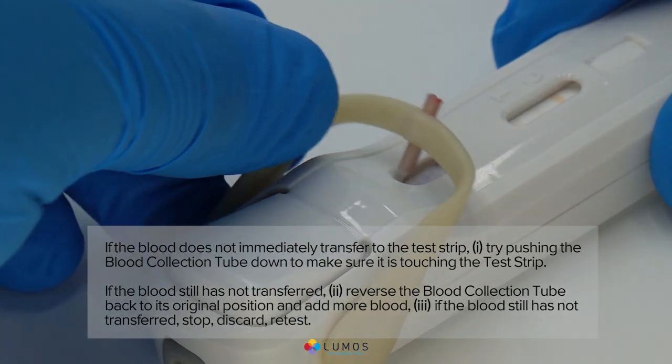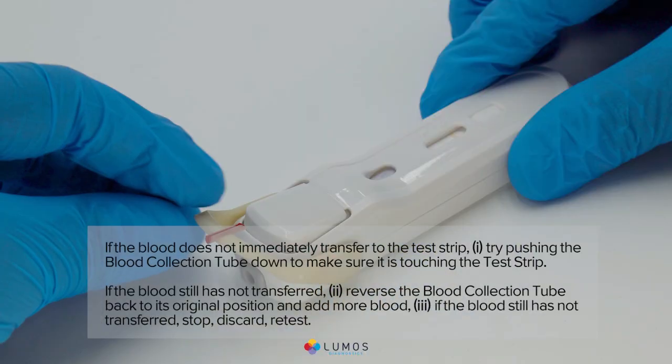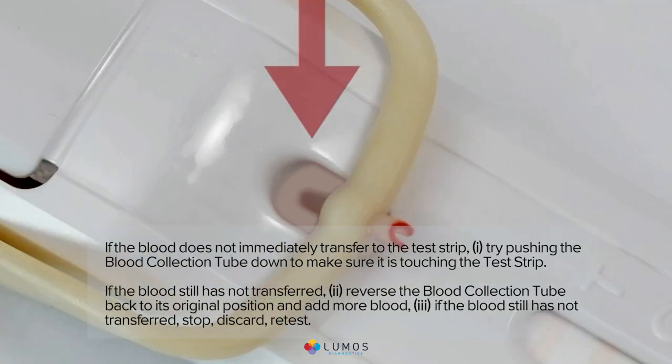If the blood still has not transferred, reverse the blood collection tube back to its original position and add more blood. If the blood still has not transferred after that, stop, discard, and retest.